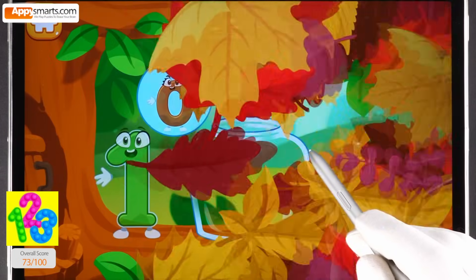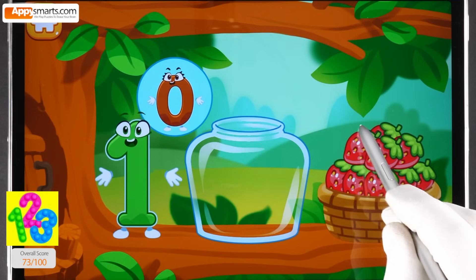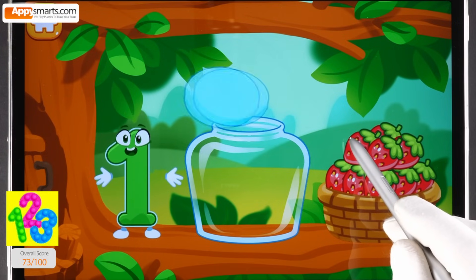The squirrel needs to make raspberry jam for the winter. Let's move the raspberries from the basket into the jar. Count the berries — one. Now you should move as many berries as numbers will show.